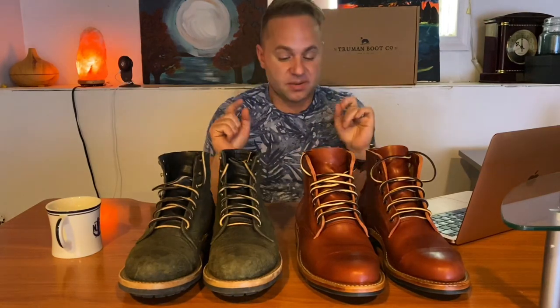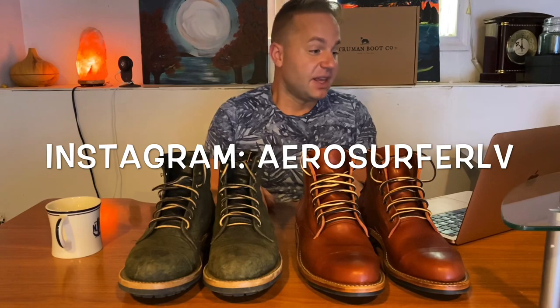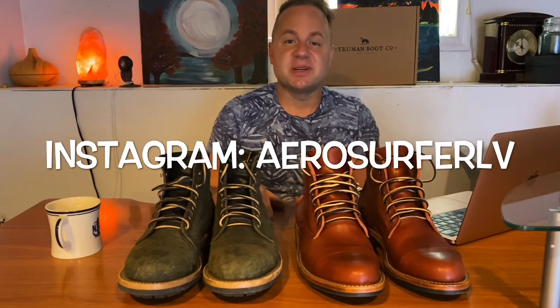That's going to do it for now. I hope you guys enjoyed the video and found it informative. I am on Instagram — my username is aerosurferlv. Thanks a lot for watching guys, and I will see you in my next video.